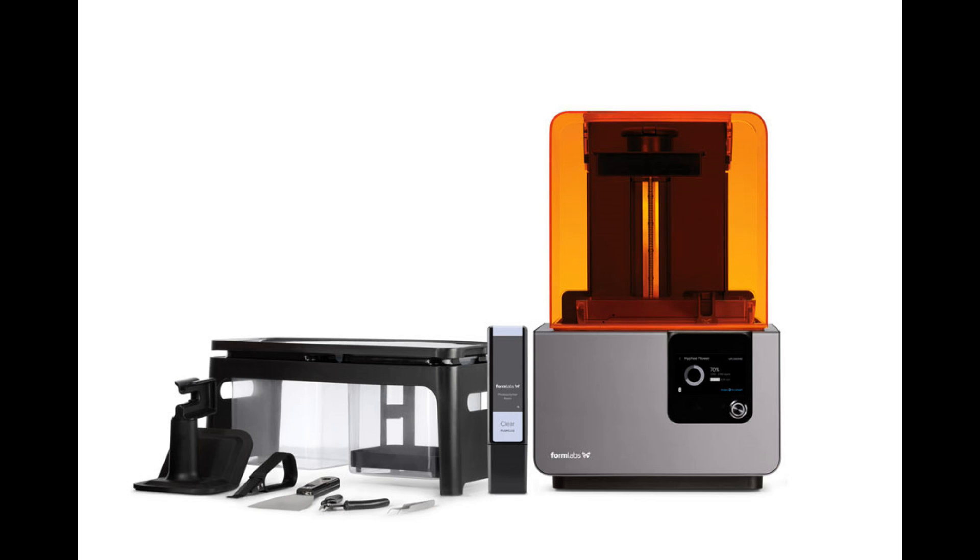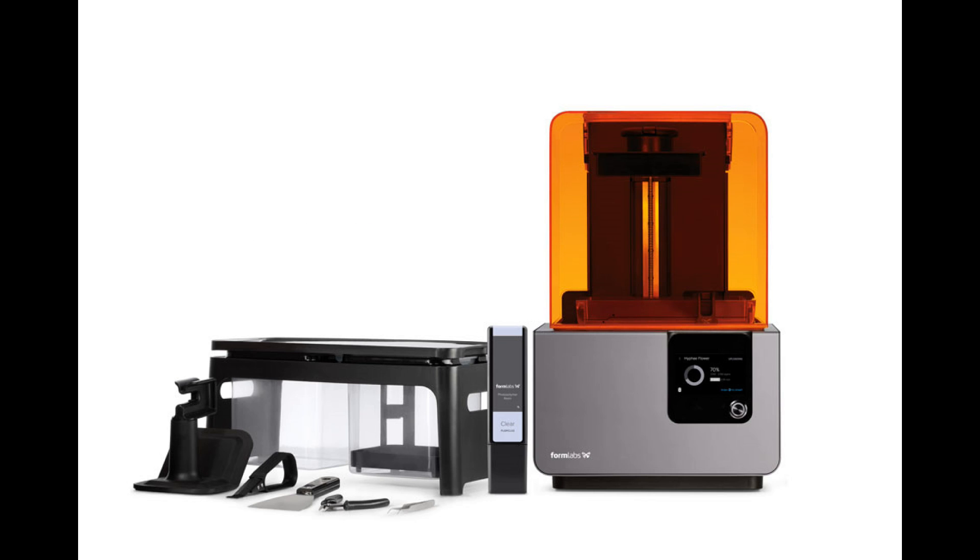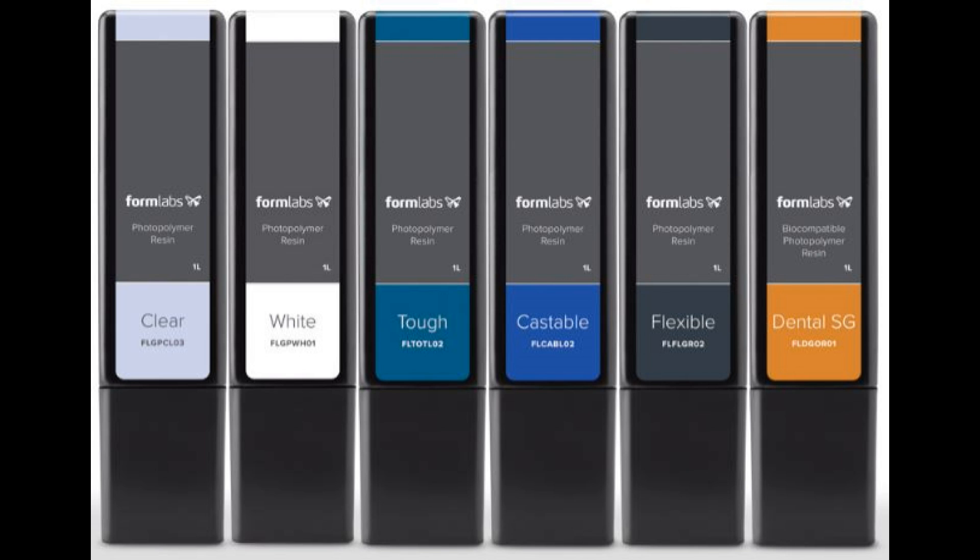The cost of the Form 2 printer is $3,499, which includes the printer, resin tank, build platform, finishing kit, and 1 liter of resin of your choice. The printer comes with a 1-year warranty. Standard resins are available in black, gray, white, and clear. Functional resins include flexible, castable, and tough. A biocompatible resin is also available for dental purposes.